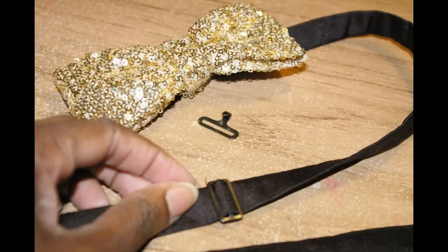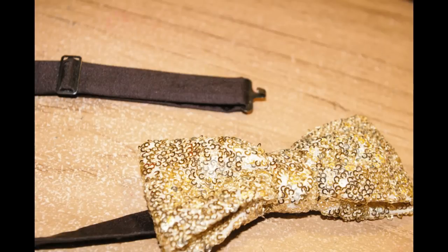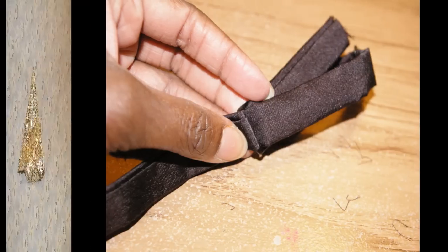Next, we add our adjuster. This will allow the gentleman to adjust the neckband to fit his neck. As you can see from this photo, the hook has been added and the adjuster has been added as well. Now we're ready to add the eye. I'm inserting the fabric into the adjuster so that it can be easily slid from left to right to widen or narrow the neck measurement.